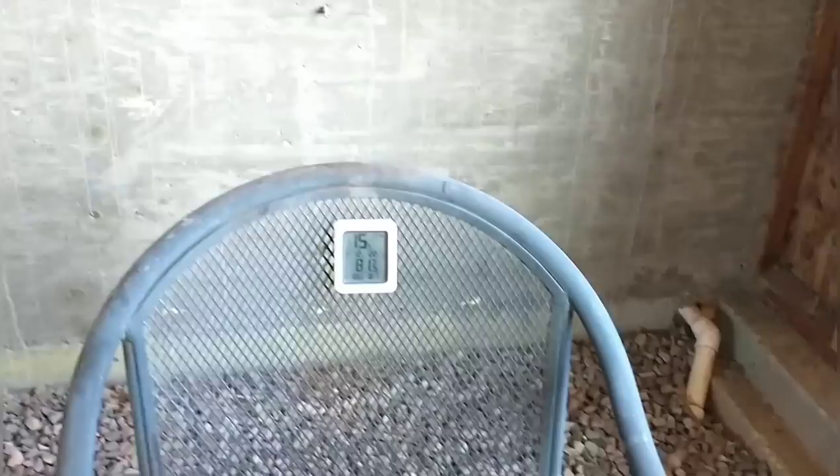We're seeing this incredible heat difference with only the foam insulation on the exterior. We still have all the batting insulation to put in place, and still have a lot more isolated thermal mass to bring in, so it's only going to get better — hopefully a lot better. But it's really already incredibly good in here.